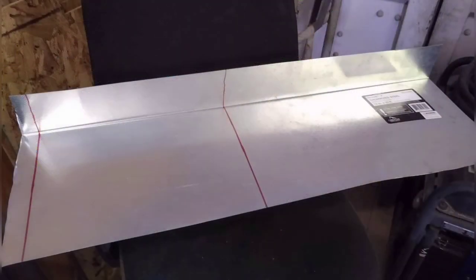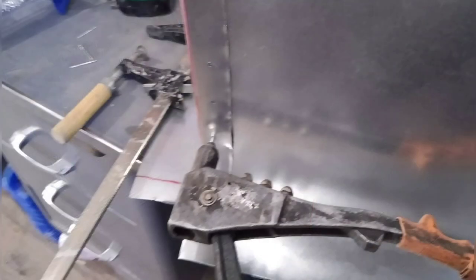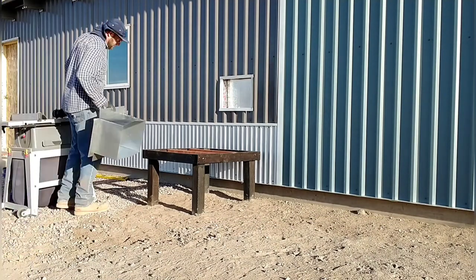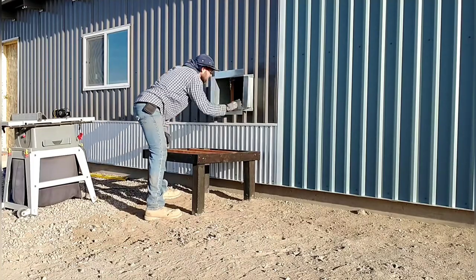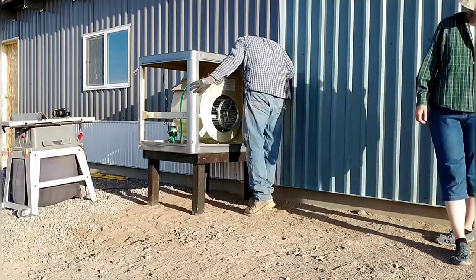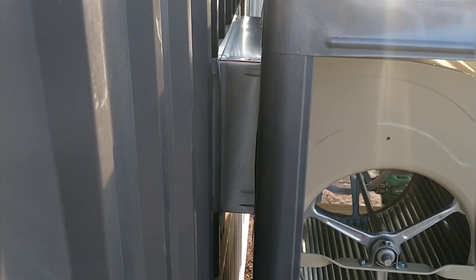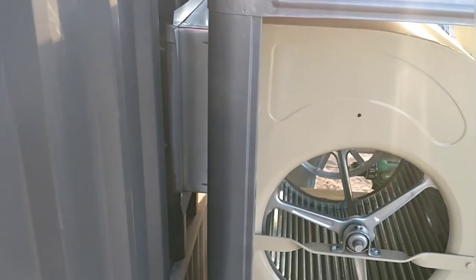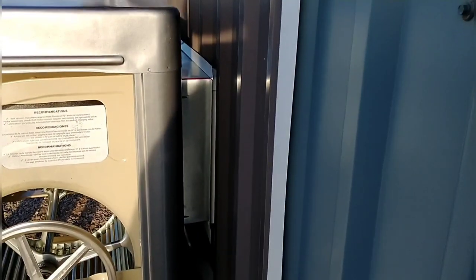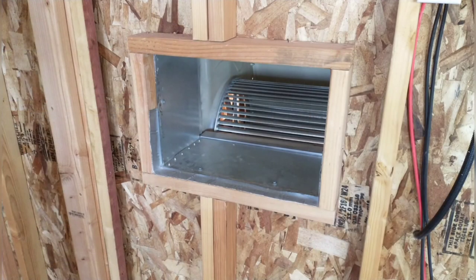I needed an air box to make the transition between the evaporative cooler and the house, so I made one myself from sheet metal — cut it, bent it, and riveted it together. Here I'm putting it in the wall and it fits nicely. April helped carry the cooler over and we're getting it all fitted up and connected. We'll screw it into the cooler, attach it to the wooden framing box on the inside, seal things up, and we'll be done. It comes out just shy of flush.